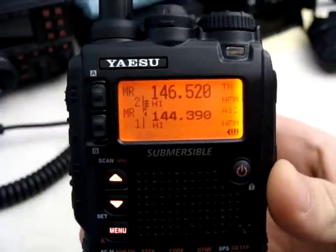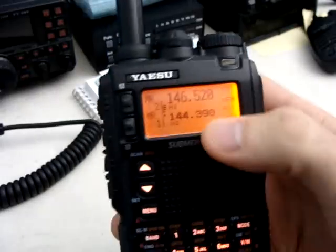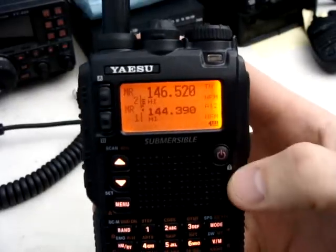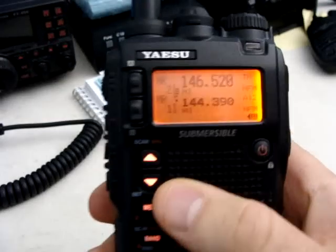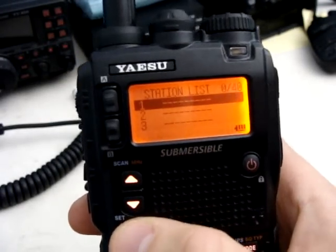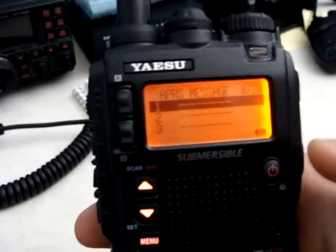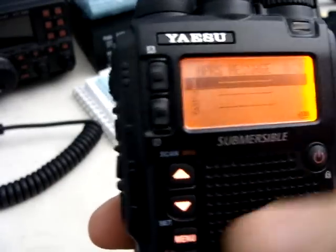So we're at our main menu here. We have our VFO A and B on and the APRS frequency on B. What you're going to want to do to send a message is press menu twice — that'll bring it to the station list. Then go to your APRS message with one more menu tab.